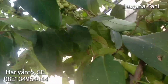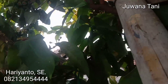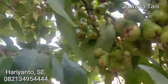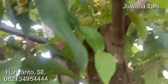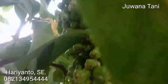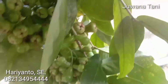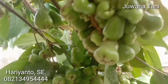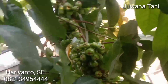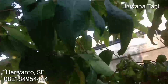Namun yang saya kagumi dari jambu ini Pemirsa, buahnya sangat lebat banget. Sampai ke ujung-ujung di mana sana itu buahnya luar biasa. Jambu ini memang produktivitasnya luar biasa Pemirsa. Buahnya luar biasa, ini tanpa pembungkusan, tanpa perawatan, hanya ditanam biasa. Ini kebetulan ada di samping rumah tetangga saya Pemirsa.